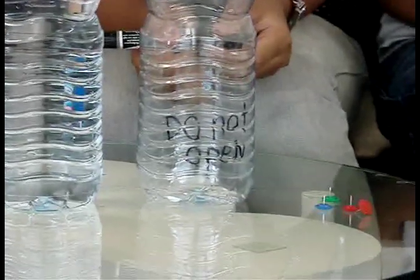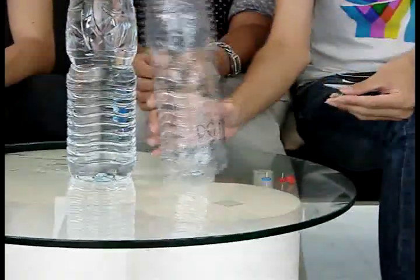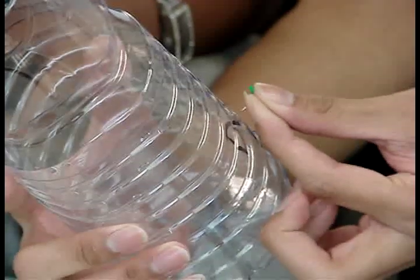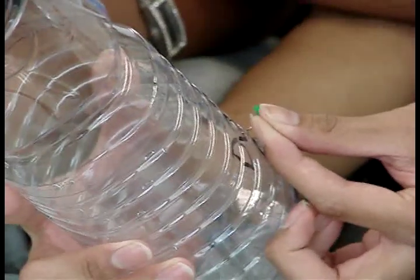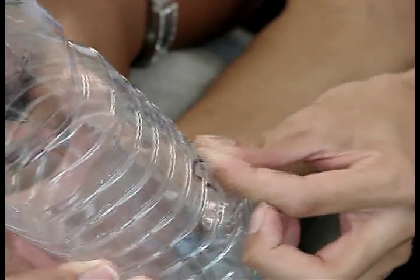On the bottom half of the bottle, use a sharp pin or thumbtack to poke tiny holes at the bottom. The label will hide the holes.